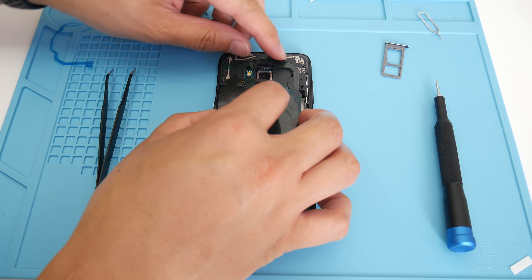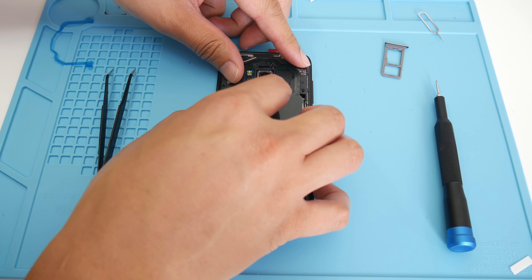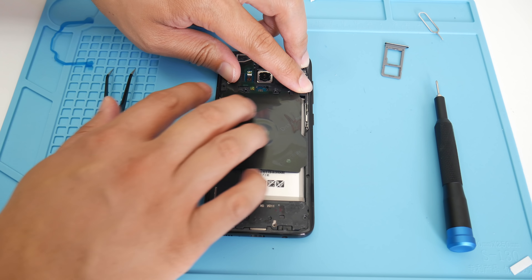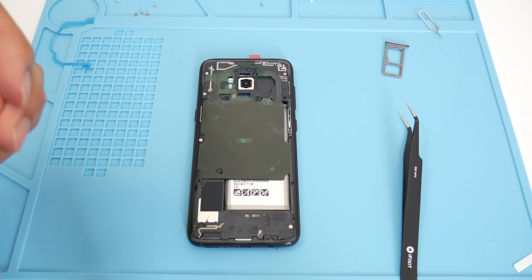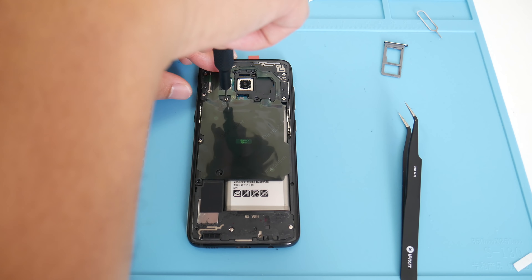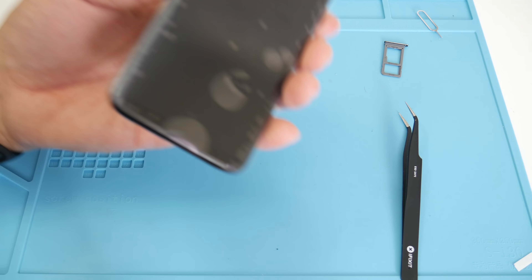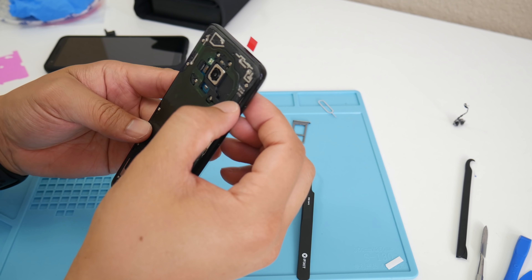Grab the wireless charging pad cover and lay it on gently. Start from the top and work your way in, pushing down gently until it starts to settle. Next, put all the Phillips screws back in — again, never over-tighten as you can damage the board or strip the screws.